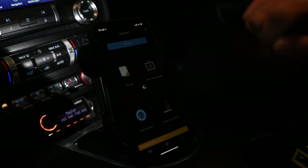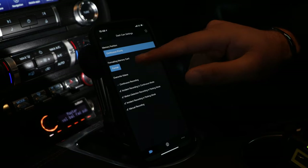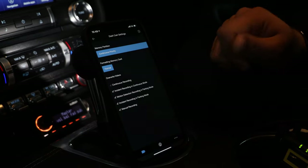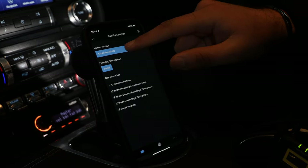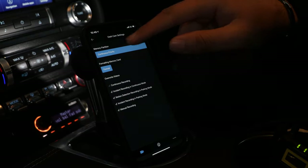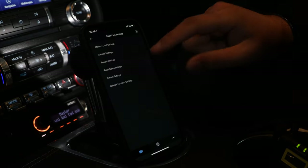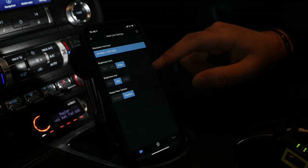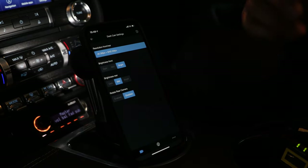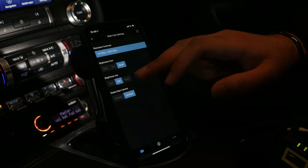The main thing is the dash cam settings. So memory card settings — you can format your SD card from here, or you can do that on the camera itself when not connected to the app. You've got memory partition — leave this as continuous priority because that's most likely where you're going to have an incident. Basically it's subcategorising, giving more priority to your SD card for that part of the footage.